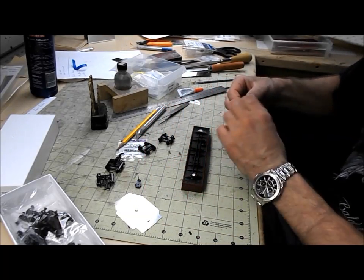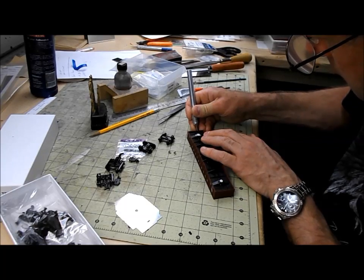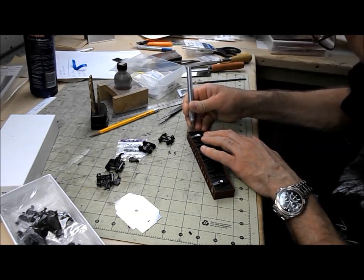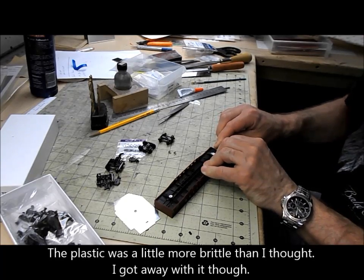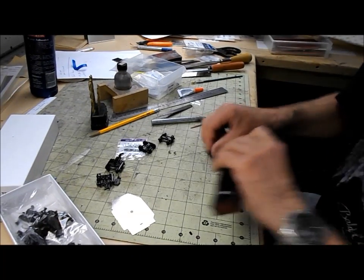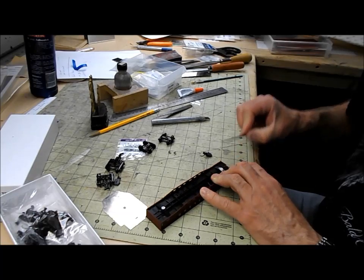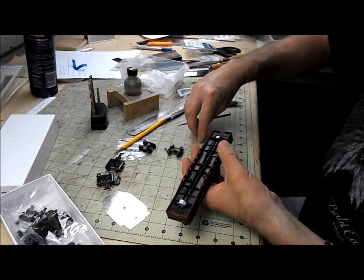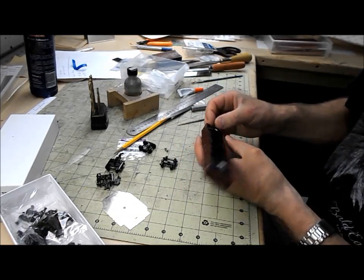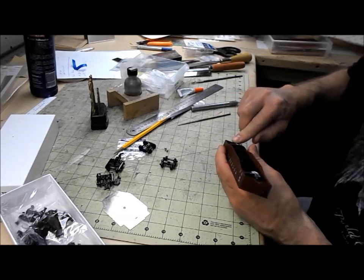Before I put the trucks on, I need to cut some notches in the end sills for the coupler boxes. I'm not quite sure what the best tool for this is. I'm starting with an undersized notch that I'm going to gradually enlarge because I don't want it to be loose. I think that's about the right size now. I've got both ends opened up, and since I don't have the right size screws I'm going to glue the coupler boxes in. I know that makes it very difficult to replace the coupler if I ever need to, but I'm hoping that won't happen.